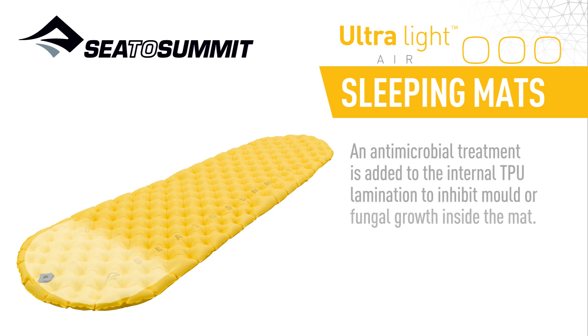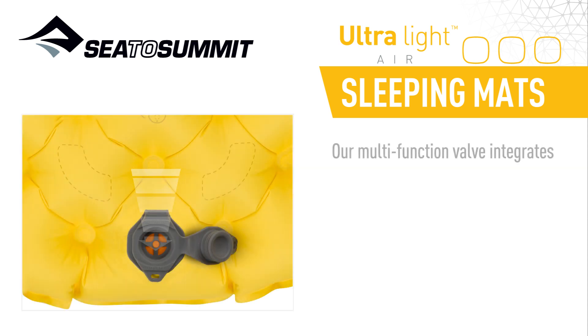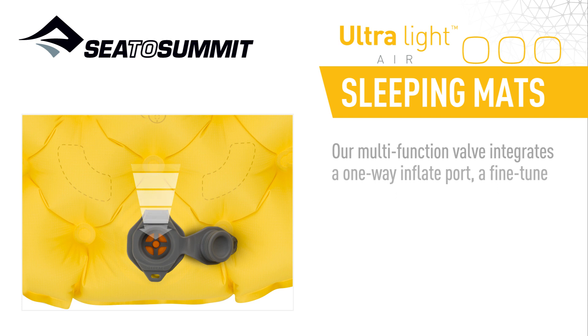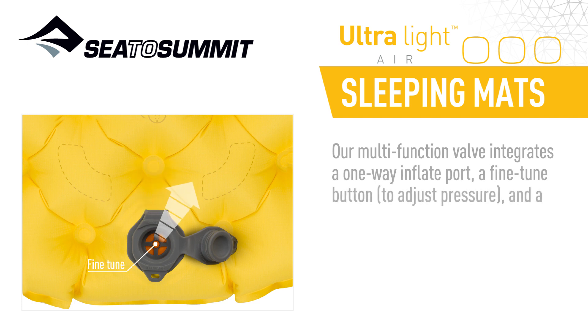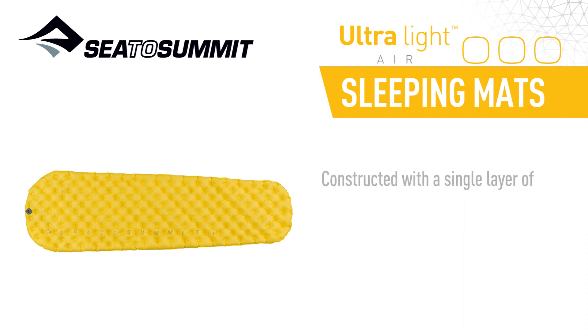An anti-microbial treatment is added to the internal TPU lamination to inhibit mold and fungal growth inside the mat. Our multi-function valve integrates a one-way inflate port, a fine-tuned button to adjust pressure, and a rapid air dump deflate port — all in one tiny, low-profile unit.